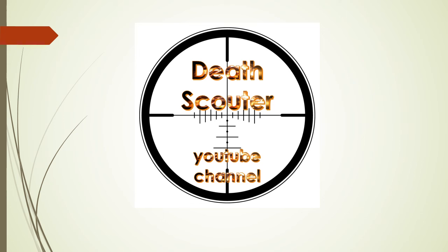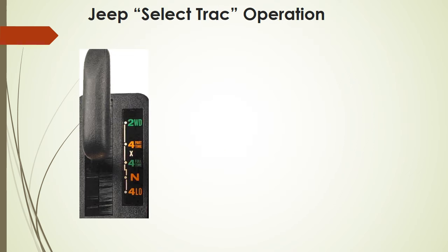Hey YouTube, this is the Death Scouter making another video. This time we're going to be talking about the four-wheel drive options that were available on the 2003 Jeep Liberty — specifically the Jeep Select Track options. There's Select Track and there is Command Track. If you look at this picture and your four-wheel drive doesn't have four part-time and four full-time, then you have the Command Track. This is the Select Track.